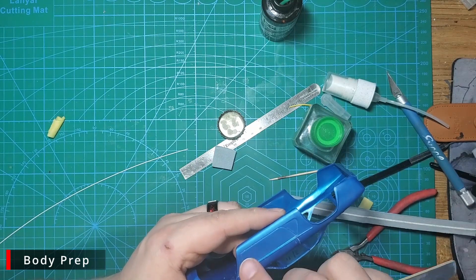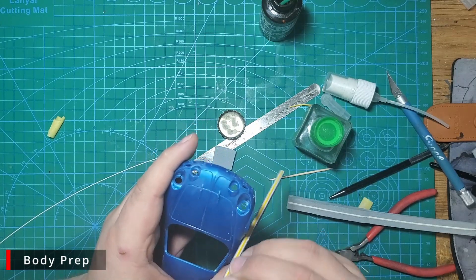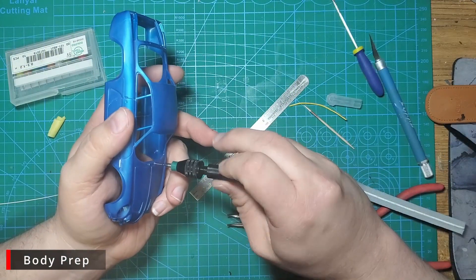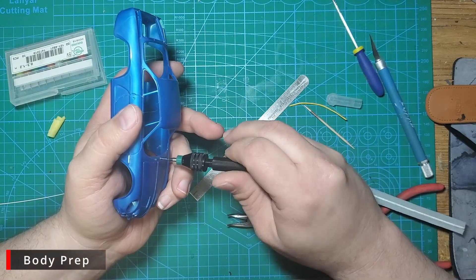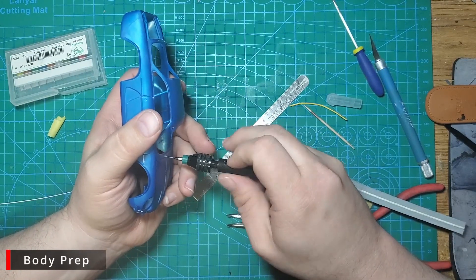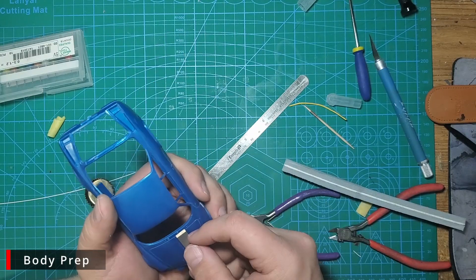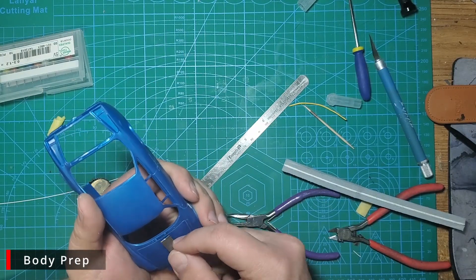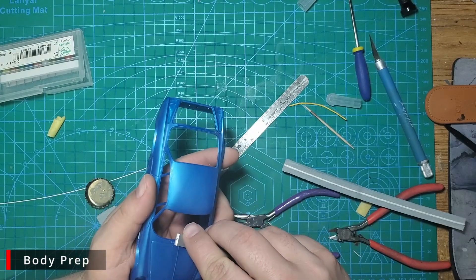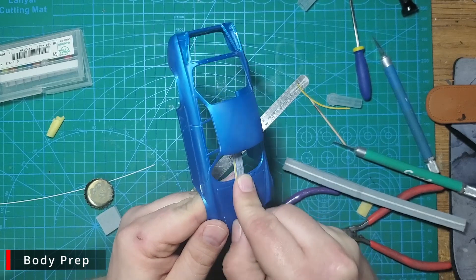Once the glue sets, we need to come back and sand the area to clean up any mess made on the body from the cement. With that done, we're going to drill a 0.5 millimeter hole in each of the washer fluid dispensers, and a 0.6 millimeter hole in the trunk lock and the side door locks. Once our holes are drilled, we'll use a chisel blade to shave off the raised detail and sand everything flush. During the final assembly video, we'll replace all these details with some top studio rivets.